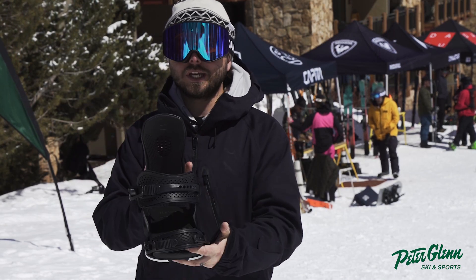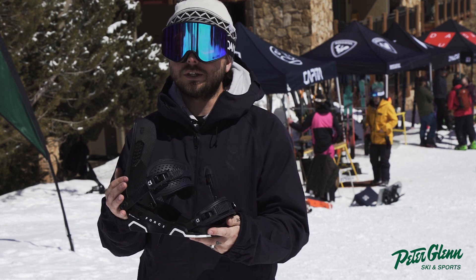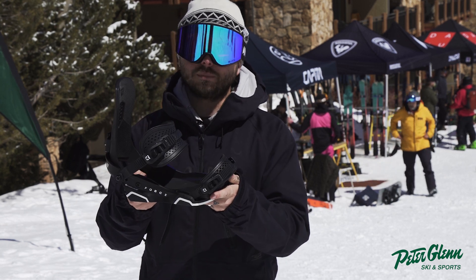If you're looking to pick one of these up, go check out one of your local Peter Glynn locations or check out PeterGlynn.com.